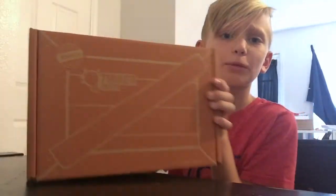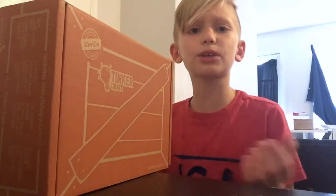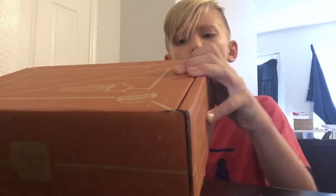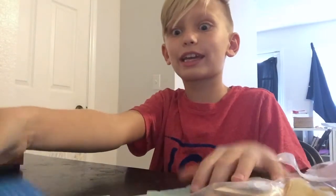Hey everyone, my name is Xavator as y'all know, and today I'm gonna be doing my very first kiwi crate on the channel. It's pretty much something that you can do - you're making like these cool contraptions. Today I'm gonna be making an arcade catapult - that's what this is. I'm kind of excited for it.